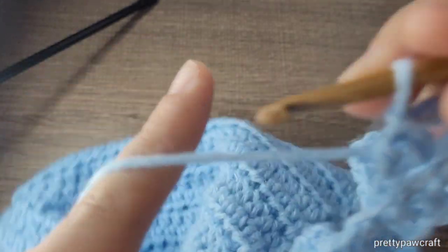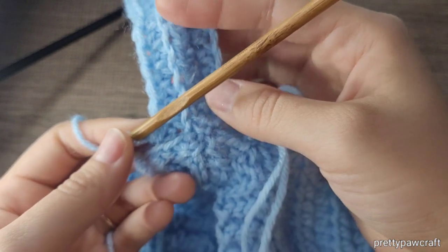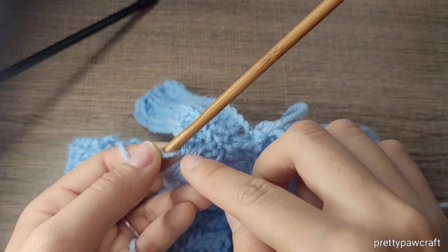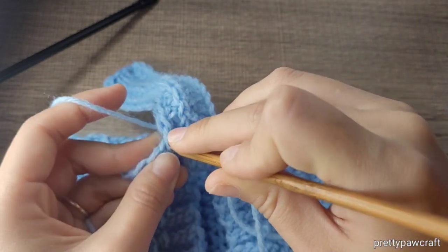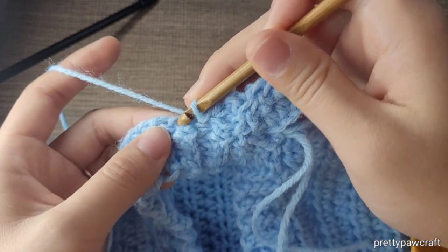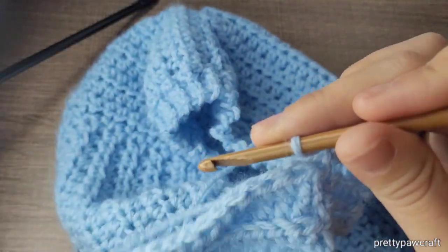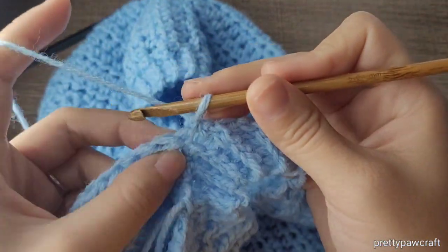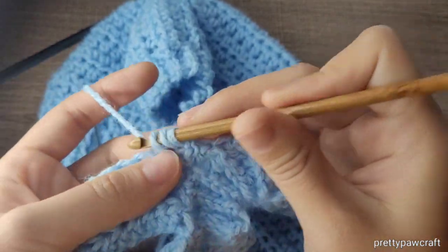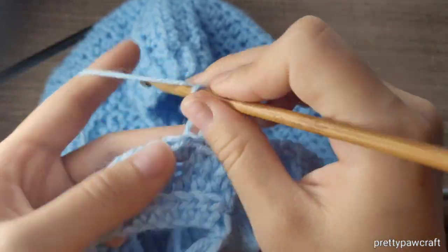Once you have that, you will again slip stitch to the back loop only. What I like to do is put the ribbing straight and then see where the line is. I'll put the first slip stitch here, and the next one right here. So basically this is the turning chain for the half double crochet in the back loop only. Now skip the two slip stitches we made and in the third stitch you will make a half double crochet.